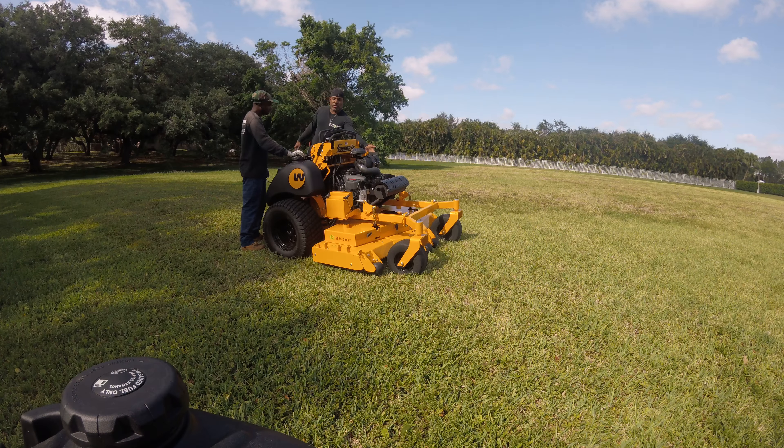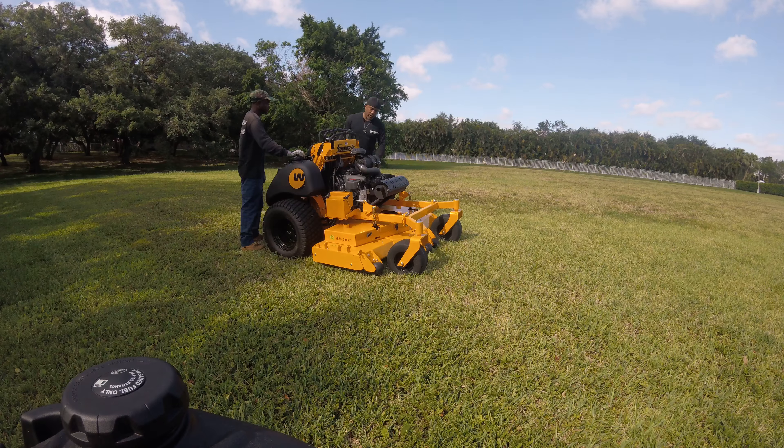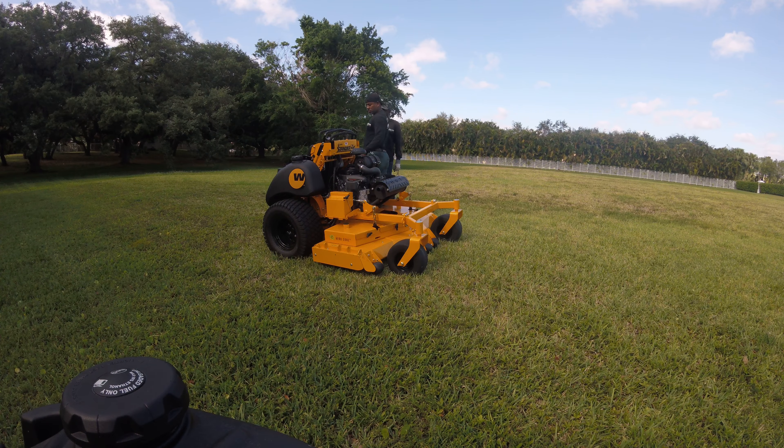Right here, this is the brake. To start it up, you have to have the brake on. Over here is the oil — we've got to check the oil every time before we use it. We've already checked this morning.